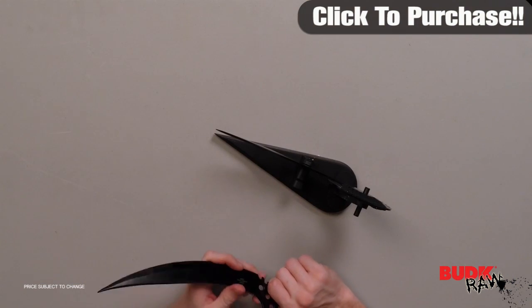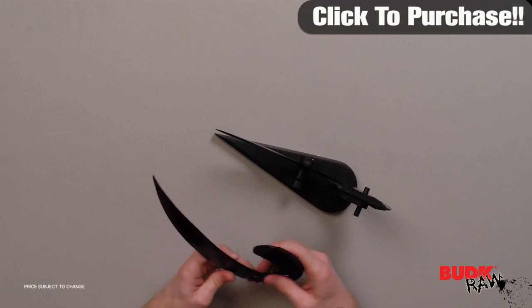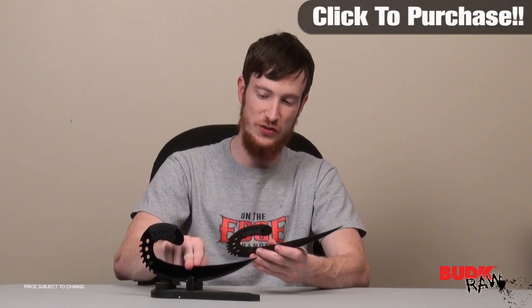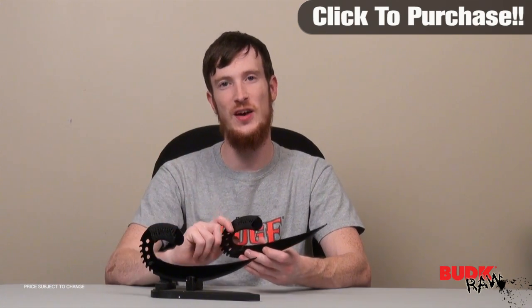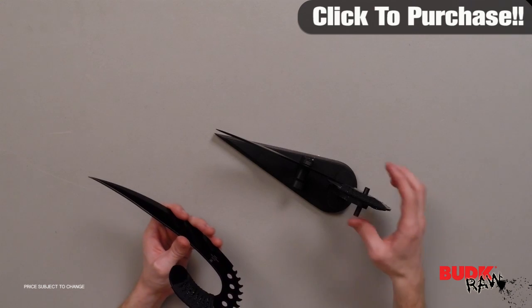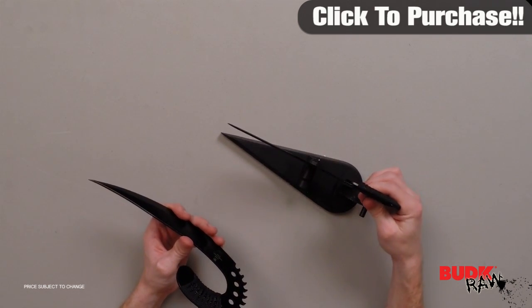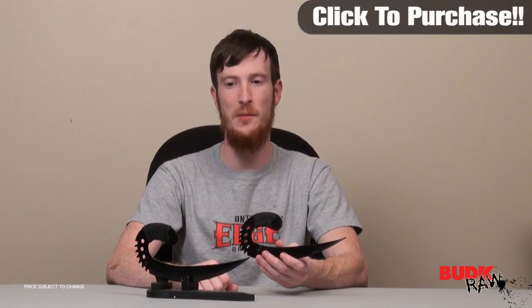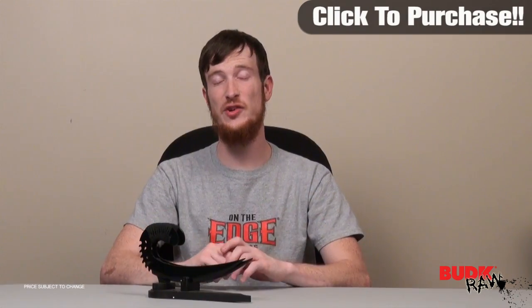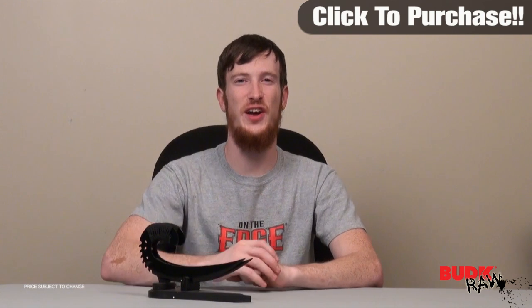If you're a fan of the movie, or just a fan of sci-fi looking knives and weapons, this is a great piece to get — it comes as a set with the stand already assembled. All you need to do is take it out of the box, put these on the stand, and you're ready to display. There you have it, your twin saber knives. Check it out.